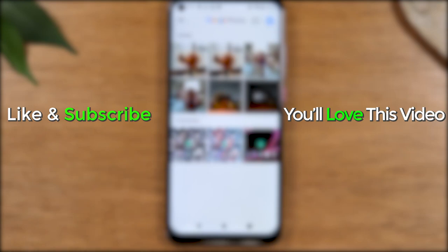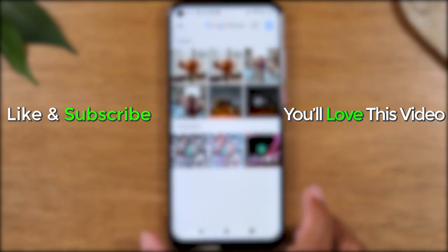Hope you guys found that helpful. Make sure you like, favorite, and share if it was helpful. Hit that subscribe button and stay tuned for more videos. Take care, and as always, have a good one.